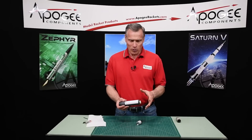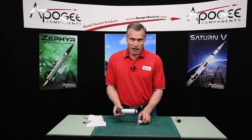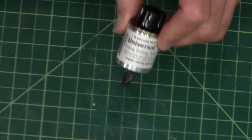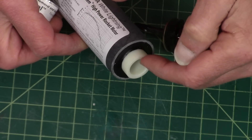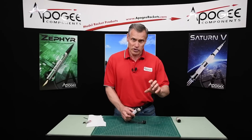Hi, I'm Tim Van Milligan from Apogee Components. I was out on the rocket field yesterday and one of our customers was using a DMS motor like this one right here and they were trying to figure out how to use the universal delay drilling tool, which is this one here. Basically it's a drill that will drill into the delay on the top end of the motor so that you can adjust the delay.